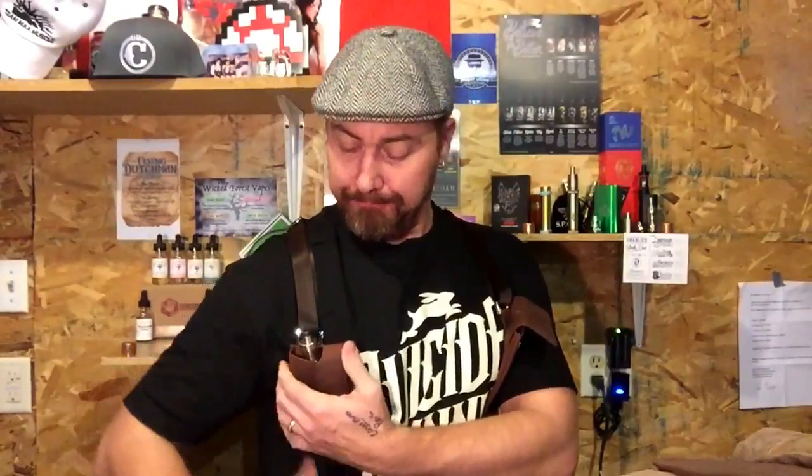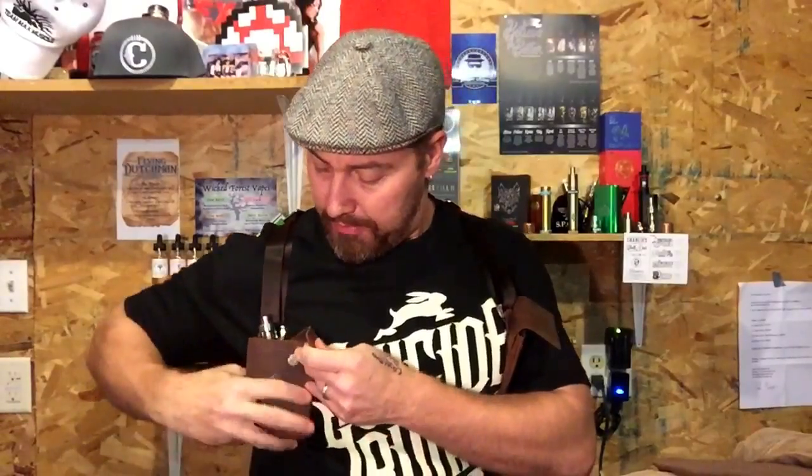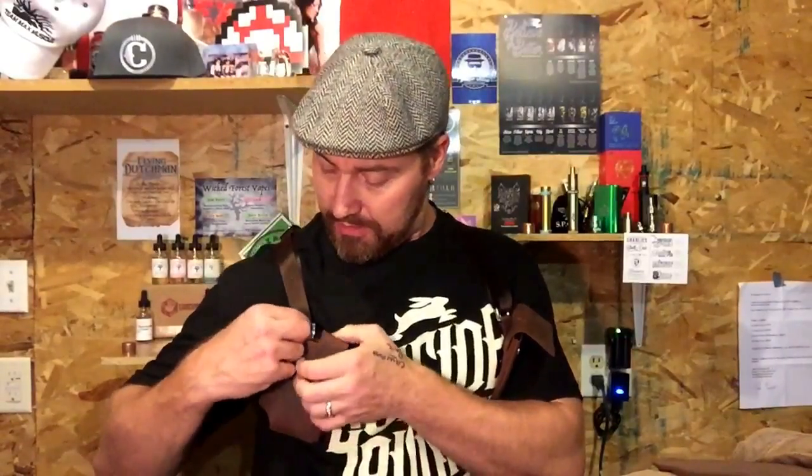For mech mods you can do pretty much the same thing — push the strap over just a little bit farther and that'll hold the mod into place. The straight strap is a little bit better for a tubular mech mod because it keeps it in place without that half-moon cutout shaped for an atomizer. This is a really awesome setup — it's not only incredibly fashionable but functional within the vaping lifestyle we love.